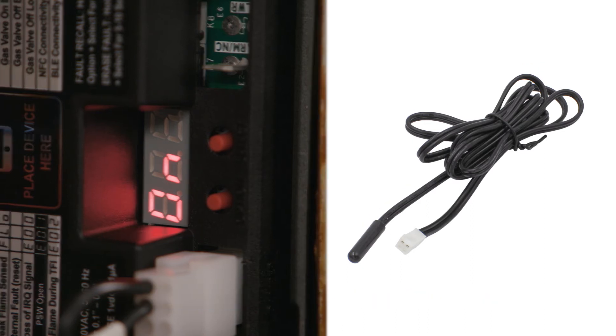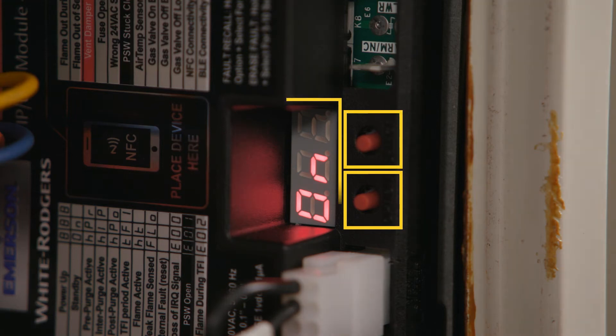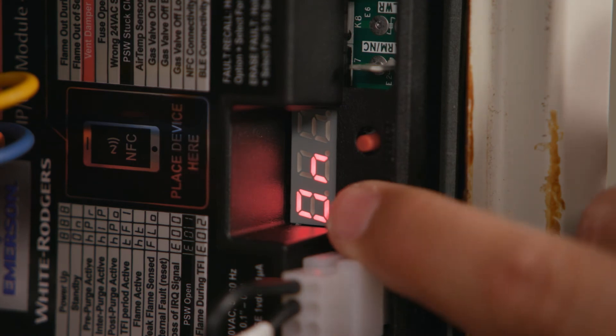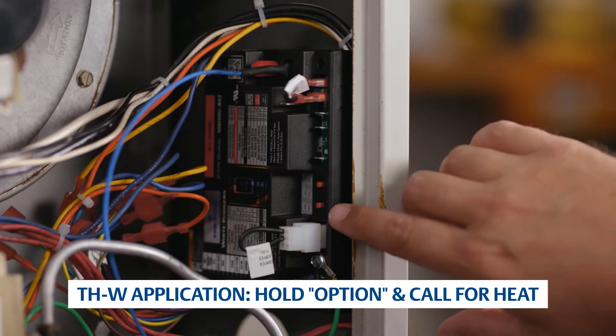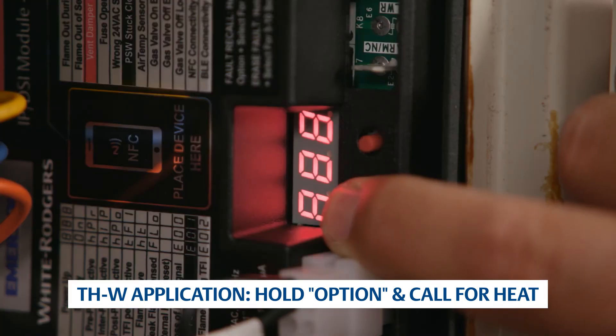If configuration was not completed using the White Rogers Connect mobile app, it can now be set up using the Option and Select buttons and the LED display. To enter configuration, press the Option button while the unit is in standby. For applications that have power only to THW, there is no standby mode; to enter configuration mode, hold the Option button for three seconds while simultaneously supplying 24-volt to THW.